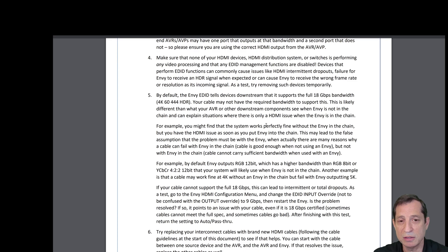Make sure that none of your HDMI devices, your HDMI distribution system, or switches is performing any video processing, and that any EDID management functions are disabled. Devices that perform EDID functions can commonly cause HDMI intermittent dropouts, failure for Envy to receive an HDR signal when expected, or cause Envy to receive the wrong frame rate or resolution. As a test, try removing such devices temporarily.